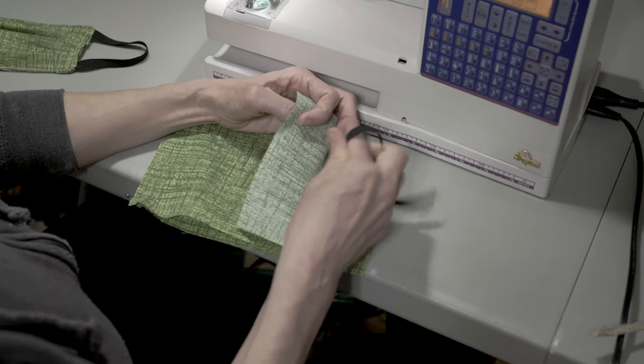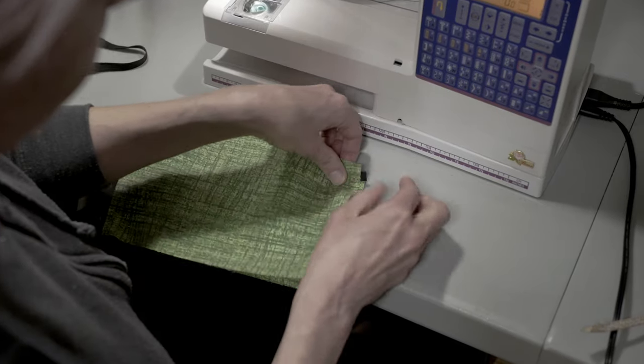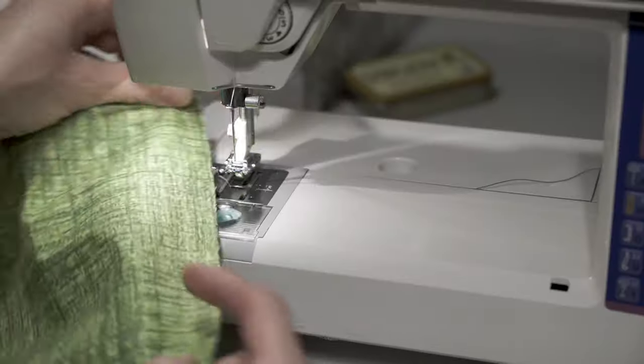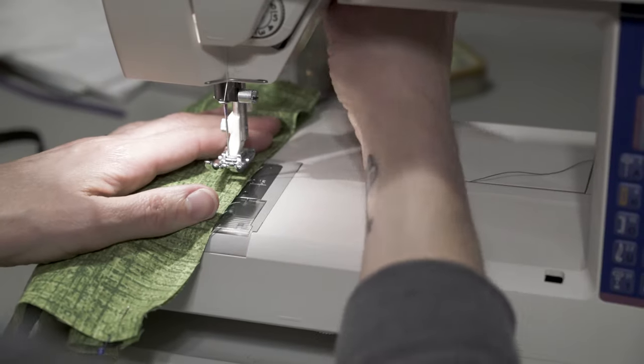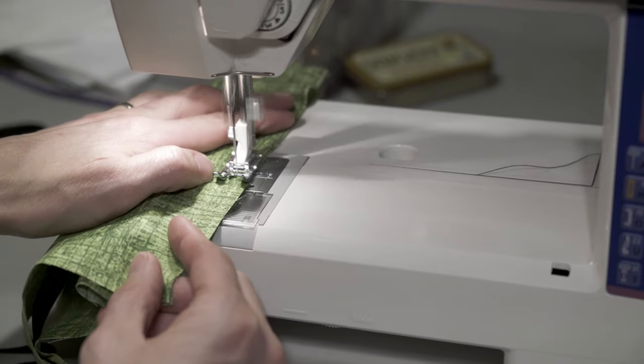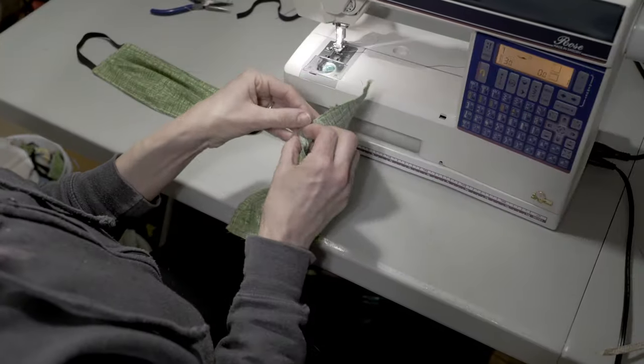Do the same thing on the other side. Next, we'll sew the two pieces together. Sew around the outside. Remember that the mask is still inside out. You'll need to leave a couple of inches unstitched so you can turn it right side out before proceeding.